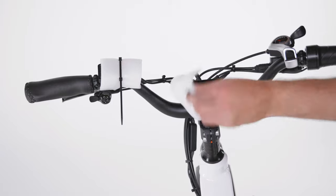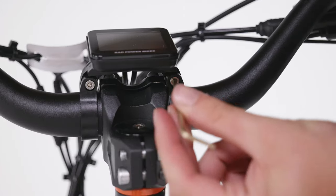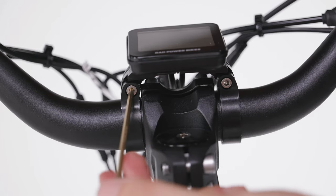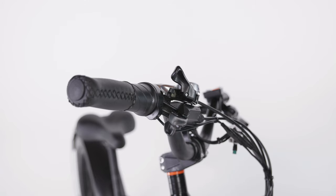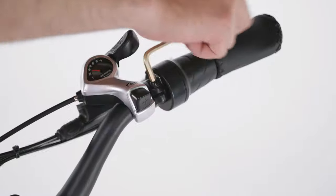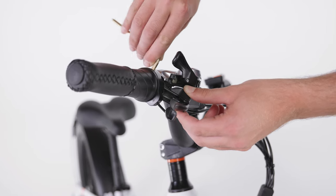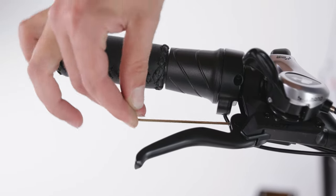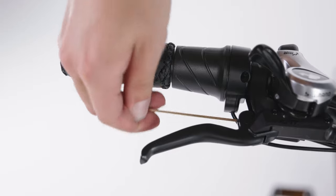With the stem secure, it's time to adjust the angle of the display and remote to reduce glare. Loosen the bolts on the display just until it can rotate, then adjust the angle slightly away from the rider and tighten the bolts to 3 Nm. Repeat to adjust the remote. Then adjust the angle of the brake levers — use a 5 mm Allen wrench to loosen the brake lever clamp bolt, adjust the angle so it's comfortable for the rider, and tighten the bolt to 6 Nm. You can also adjust how close the brake levers are to the handlebar grips by turning the knob toward the rider to move the lever closer, or rotating it away to move the lever farther away.